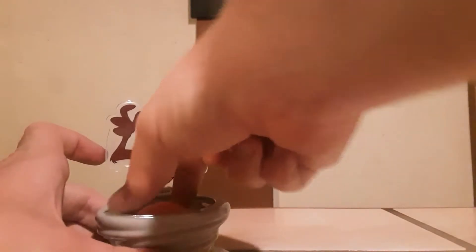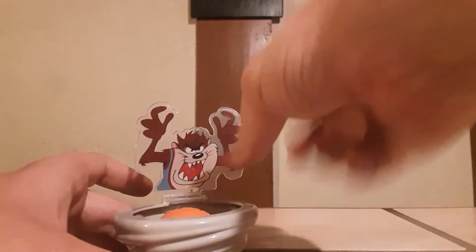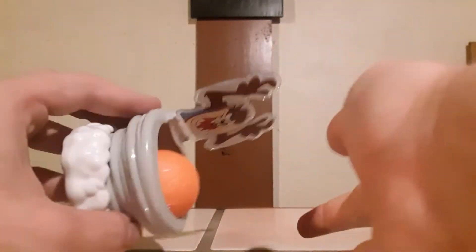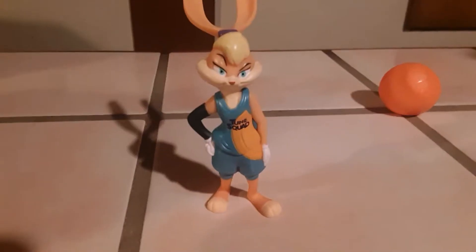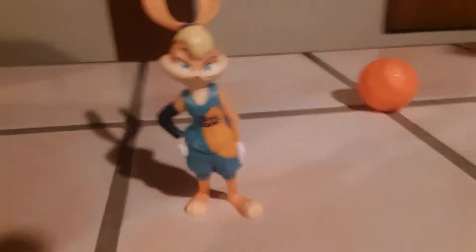When you throw the ball at Taz, he immediately clamps down on it — which is kind of cool. I can't even get that out of there. He doesn't want to let the ball go! I'll throw it at him again — oh, that's cool, he traps it in there. Very nice. That's the Tasmanian Devil.